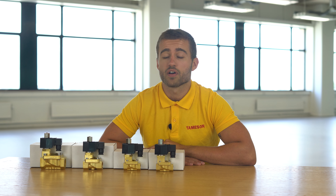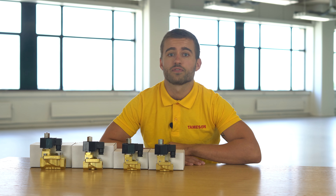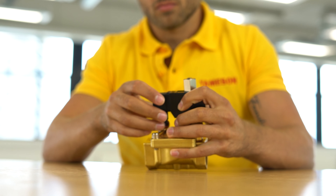The valve comes in different voltages from 12 volts to 318 volts DC and AC, and in different connections from half an inch to two inches. The STIB comes with an EPDM or FKM seal. EPDM is often used for water, steam, or alcohol, and FKM is better suited for oil or compressed air.